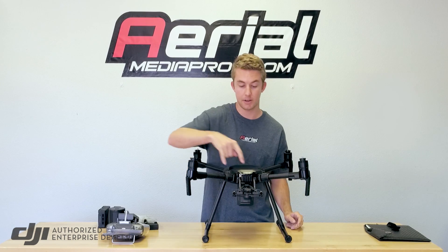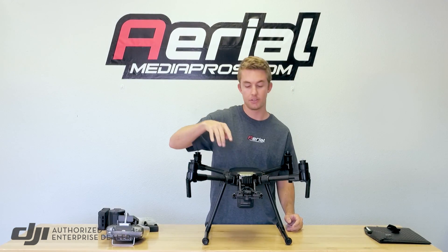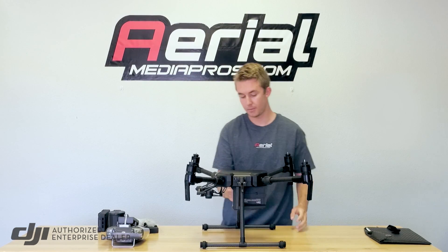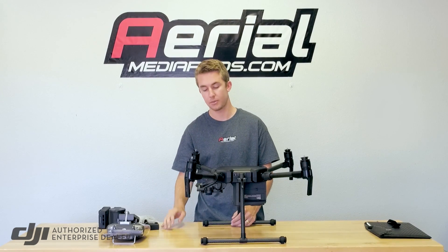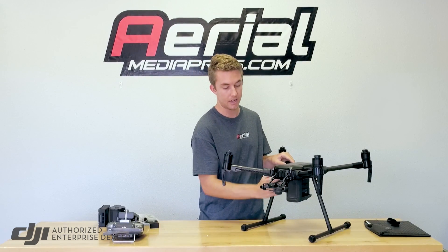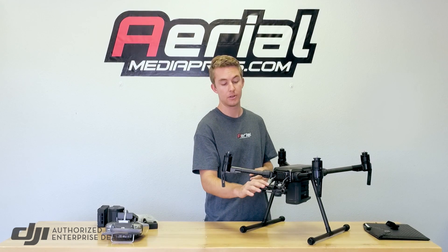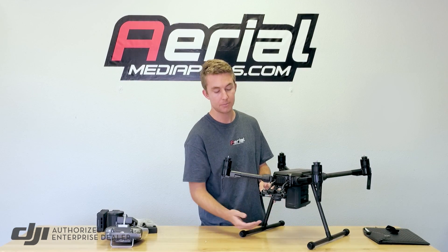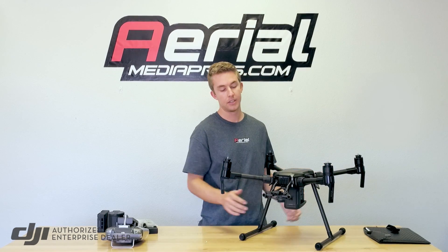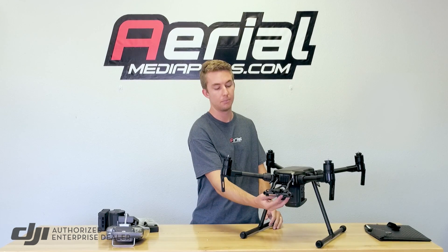The Matrice 200 has obstacle avoidance sensors on top as well as in the front for detecting obstacles. Obviously it doesn't cover the sides of the body, but we're most concerned with whatever we're facing with the camera. You'll also have a camera here for the pilot to see exactly where he's going. In a dual operator setup, the pilot can see through this FPV camera — a two-axis stabilized gimbal, so it's a really quality camera for how small this system is. The 200 comes with a single camera gimbal mount that will hold anything from an XT thermal camera to an X4S or X5S.